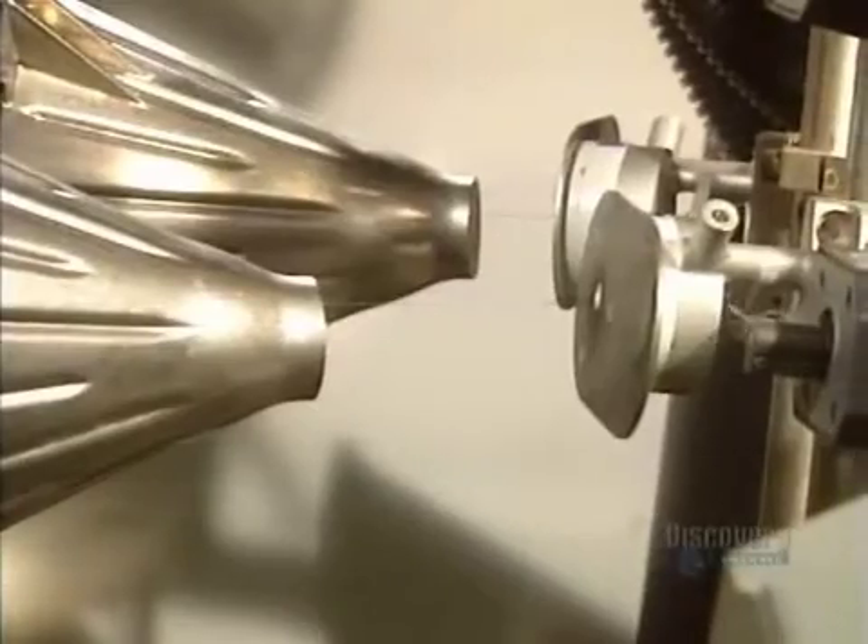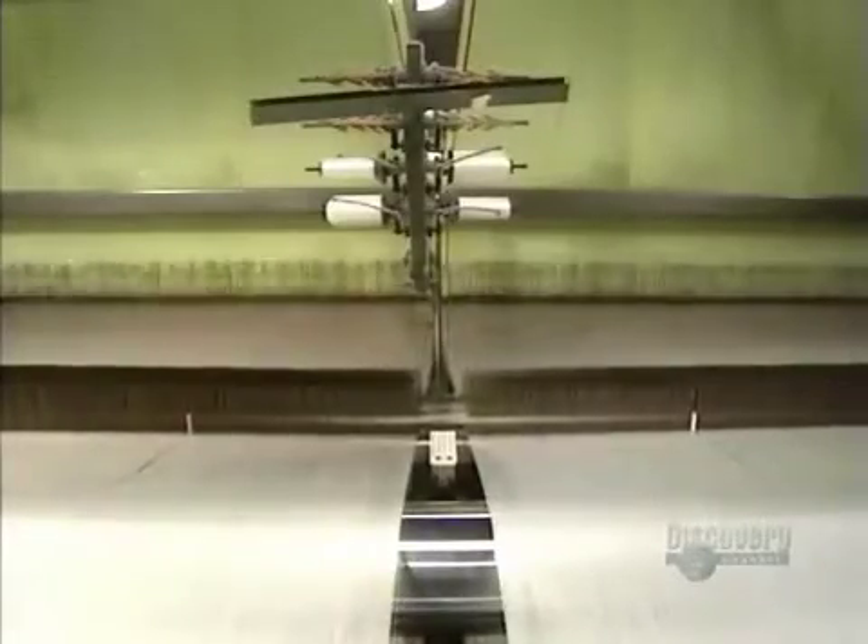The weft thread is in the insertion nozzle. When a weft is inserted, an air jet nudges it in. The loom roller operates at full tilt, making 600 thread intersections a minute.